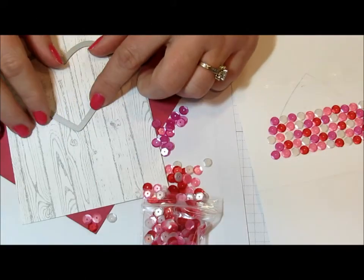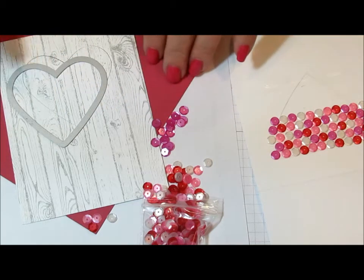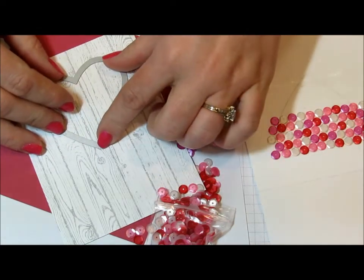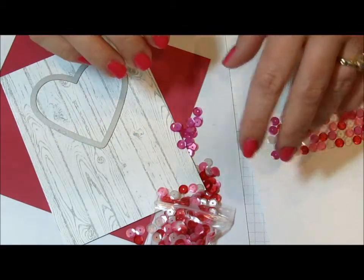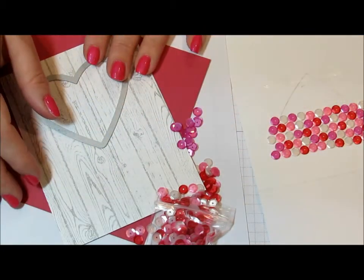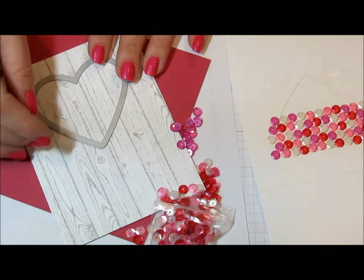Hello, my creative friends. This is Heather North from heatherscreativeblessings.blogspot.com. I am having a blast in my hobby room today. I'm on my third card this morning and it's only 9:30. I was halfway through this card and decided I would just turn on the video and show you how to do this, because it's such a fun technique and it's really easy to do, but I think I would have a hard time explaining it without being able to show it to you.